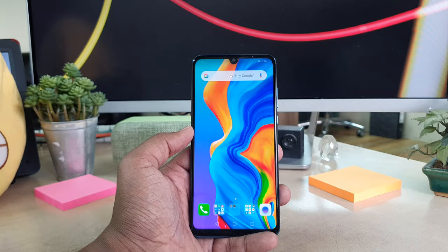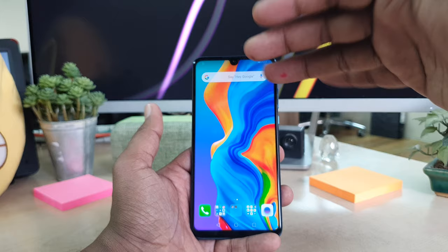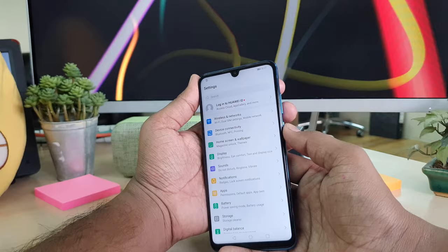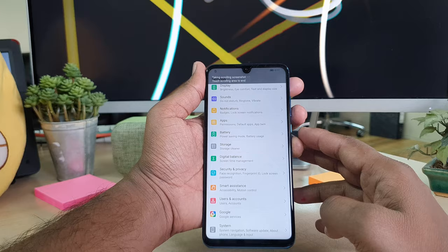Step number three: how to take a long or scroll screenshot. Sometimes when you are browsing a website, you want to capture a large area in one screenshot. For example, in Settings, there's a large area and I want to capture it all in one shot. Take a screenshot normally using the power and volume down buttons, then click the scroll shot option that appears. It will automatically scroll down and take a long screenshot, which gets saved for you.